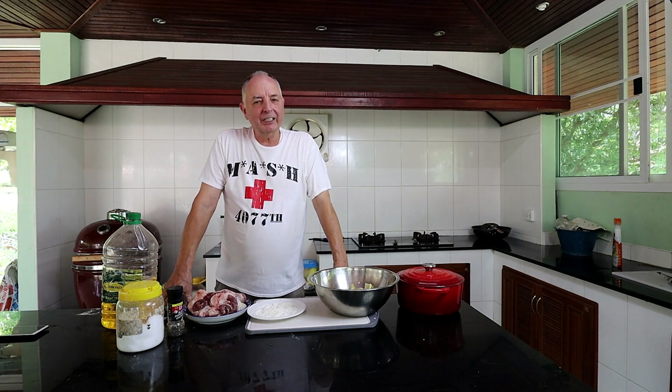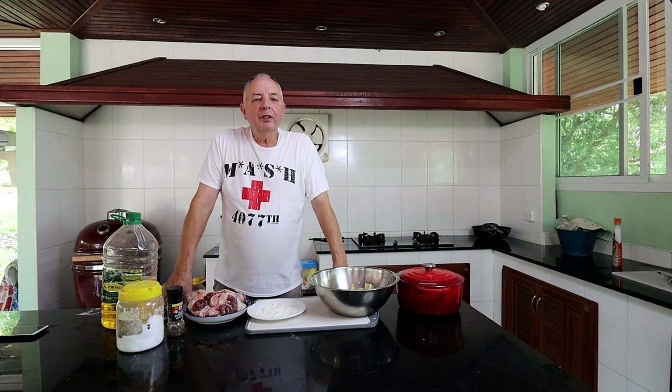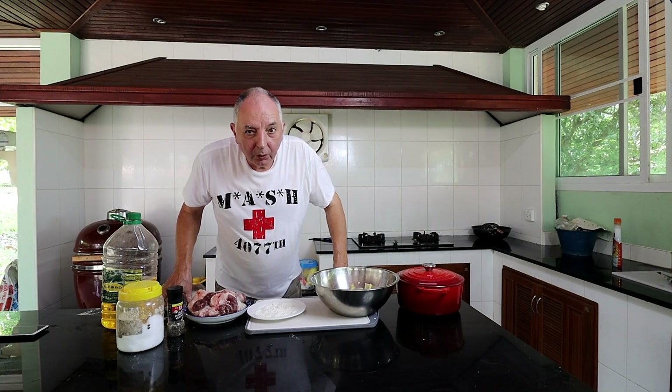Osso Bucco is Italian comfort food and it literally means 'bone whole.'